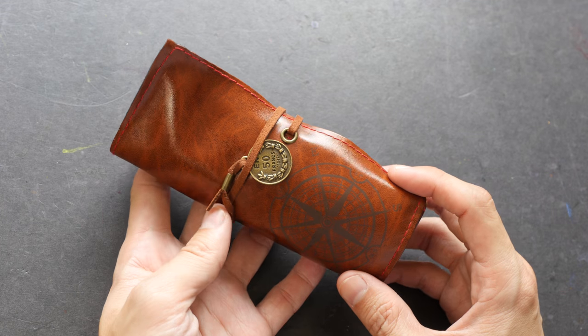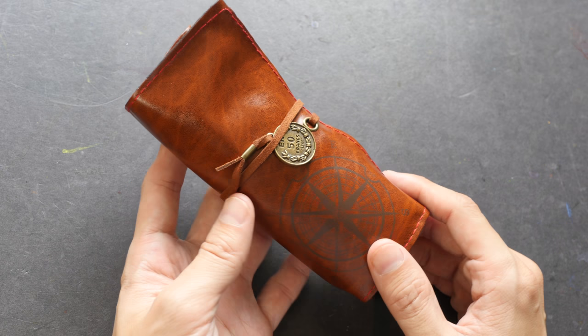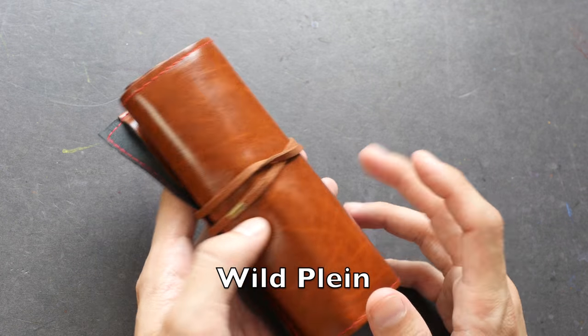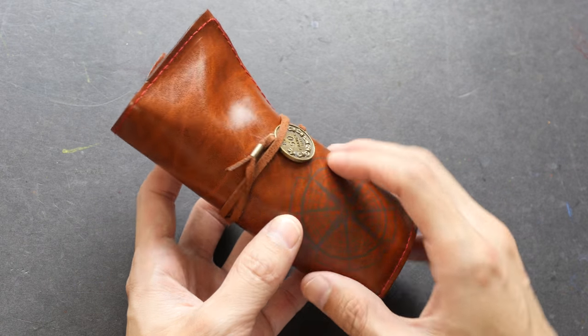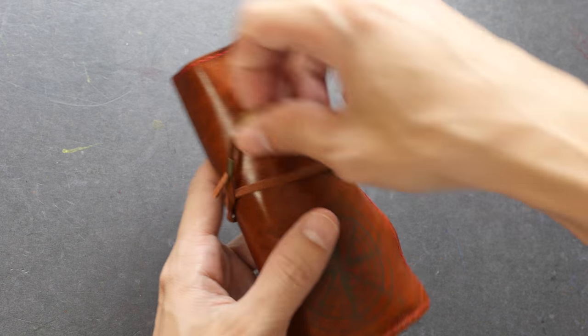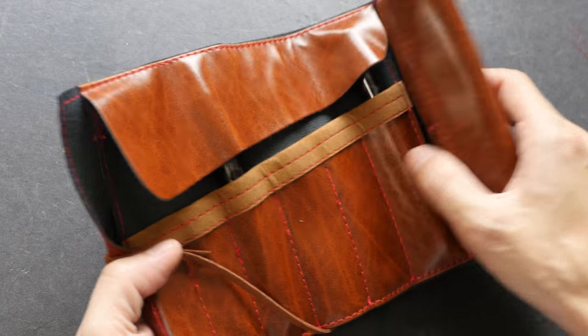Hey everyone, welcome to another art product review. Today I'm going to review a set of watercolor brushes made by Wildplane. This is a set of portable pocket watercolor brushes and it comes with this faux leather case. This was given to me by Paul Wong, whom you may have seen in many of my cafe sketching videos.